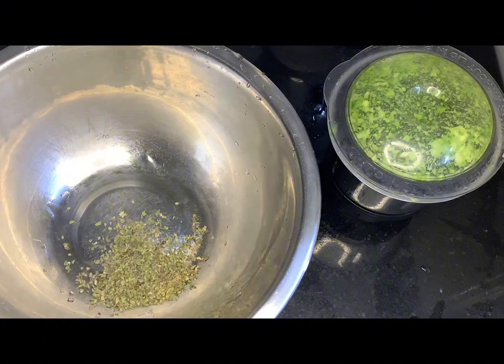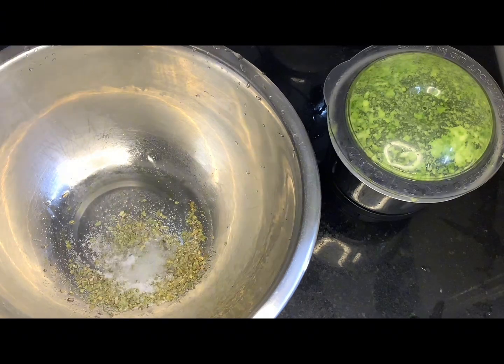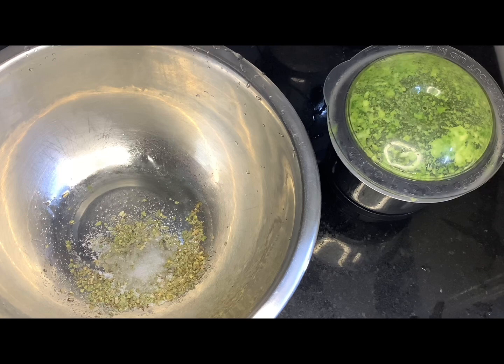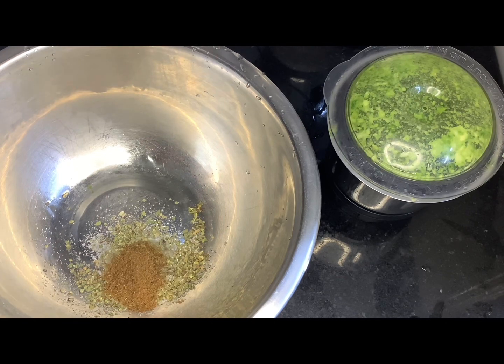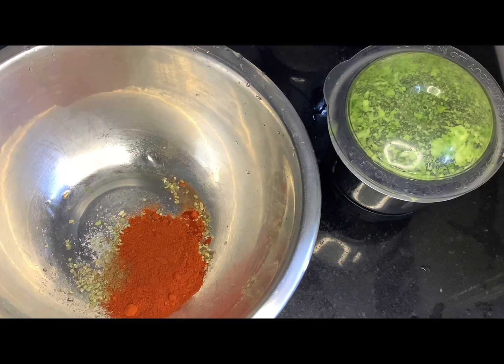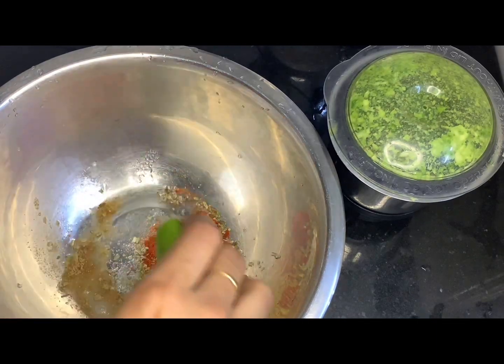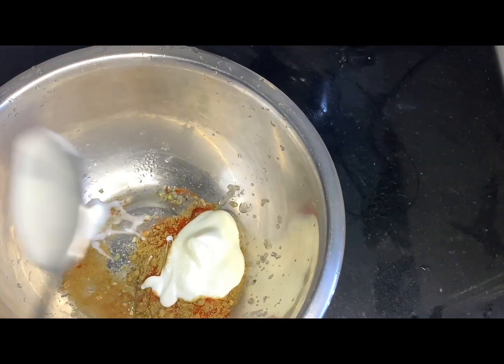I am going to add 1 tablespoon of oregano, a flavor of oregano, and 1 teaspoon of oregano. We are going to add hot sauce, and a little oil from oregano. We are going to add 1 tablespoon of oregano, and 2 tablespoons of oregano as well.